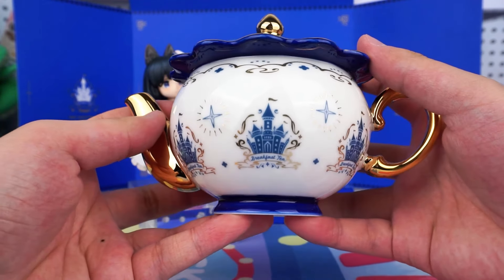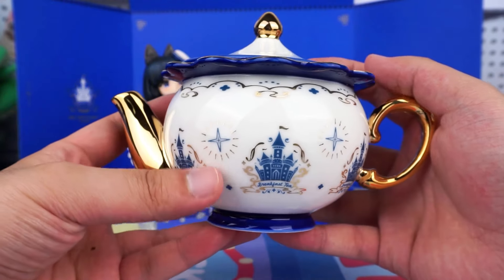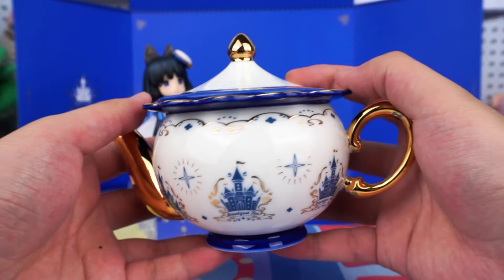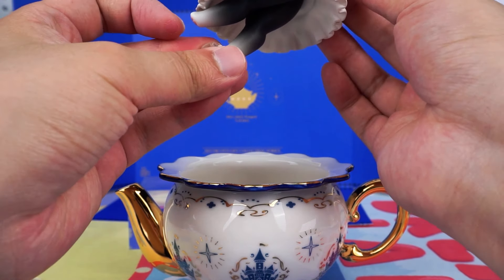Let's take a look at this teapot. Is this made of ceramic? It's so delicate and has a great texture, with a beautiful castle pattern on top. I guess it can be used as a real teapot.